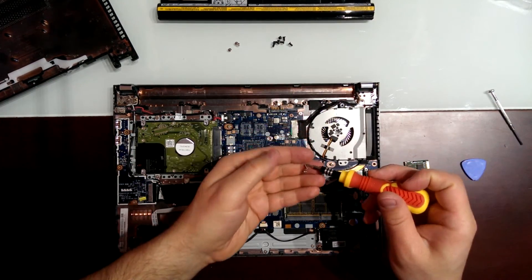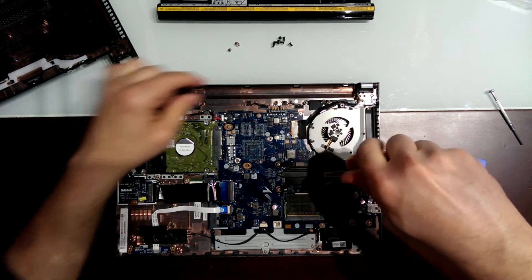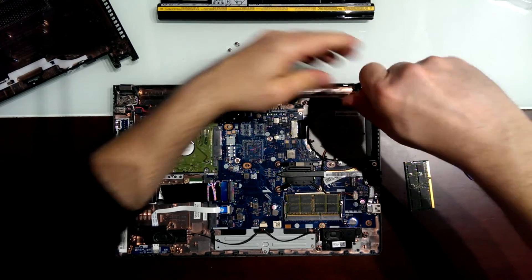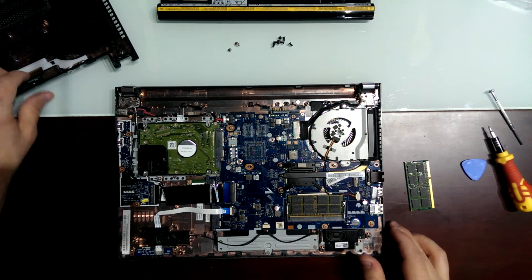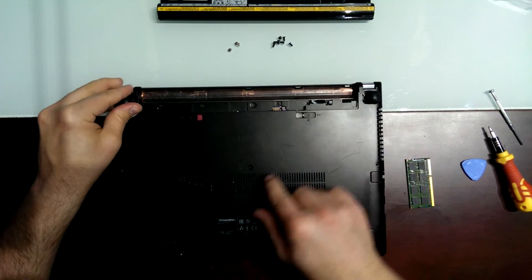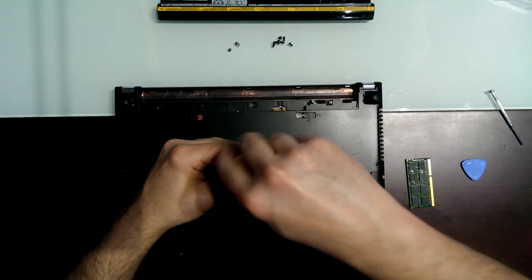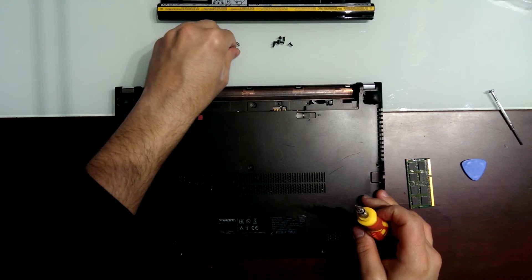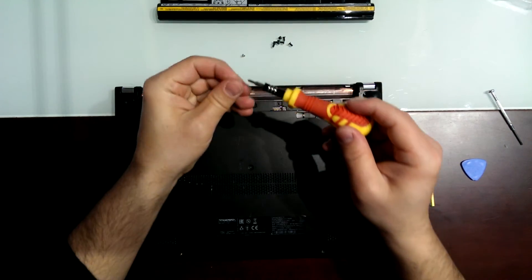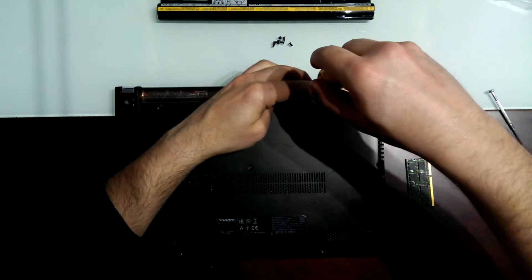Now let's close the machine. We can put the screws back — this one, the other one. Now you just have to close it again. This is easy to close. The screws go here. It's totally closed. Middle one first, and then I'm going to put this one in the place of the battery. One, two, three.